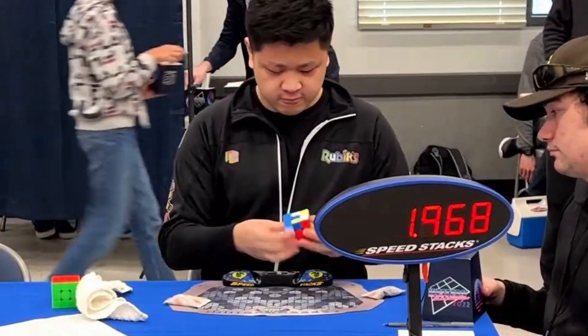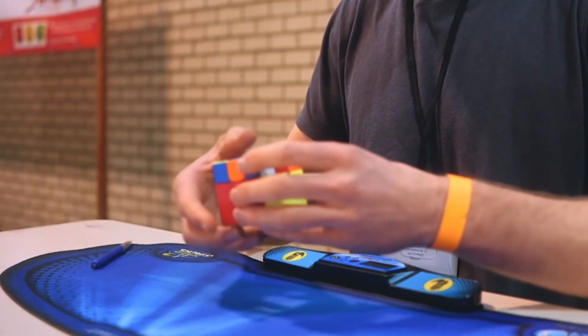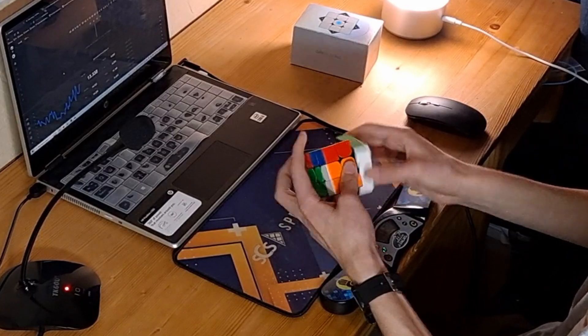Have you ever seen someone solve the Rubik's Cube before? It's a really cool party trick to show off, but I think my favorite part about it is that it isn't actually even a trick. It's very possible for you to solve yourself, so today I'm going to show you how it works.